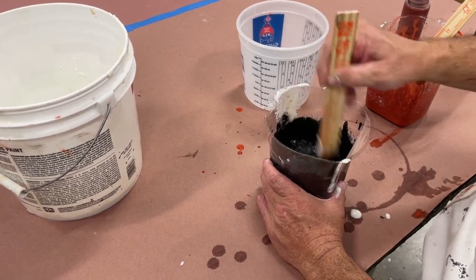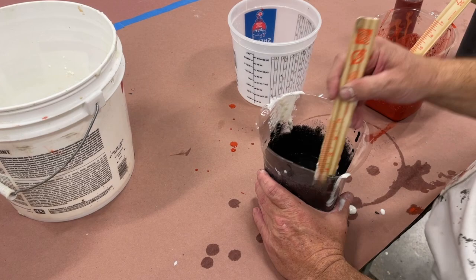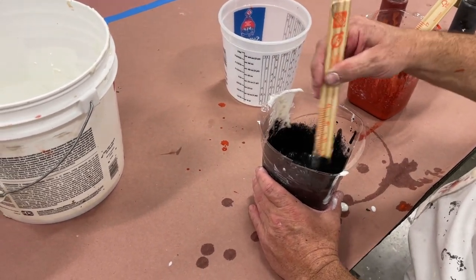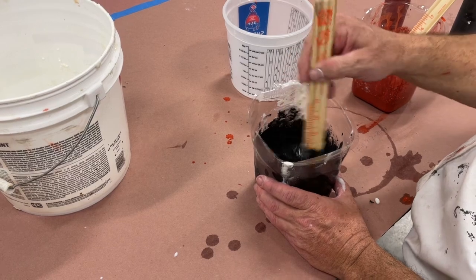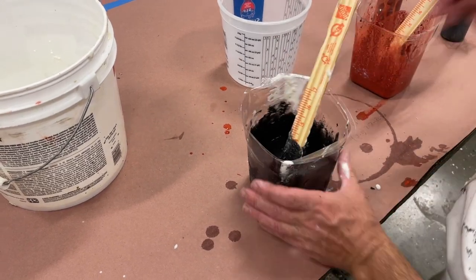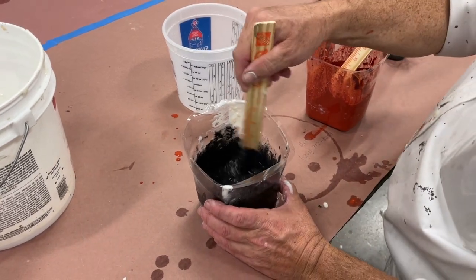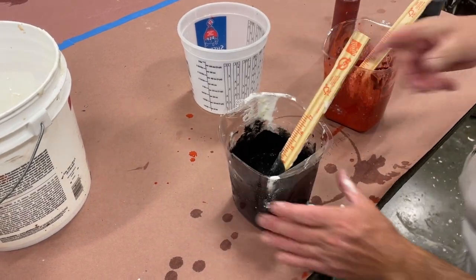Would you say the reason milk paint isn't around a lot anymore is the fact that it only lasts so long — it's a mix-yourself type of thing? Yes, retail people can't sell this because it's only good for a couple of hours. What you can do is close it tightly, put it in the refrigerator, and you may get one extra day out of it. Then you have to mix it up again, and the color isn't always exact unless you measure out the exact amount.